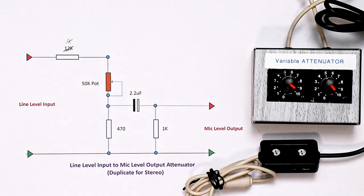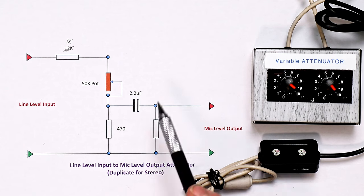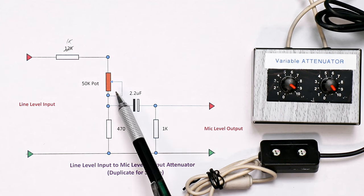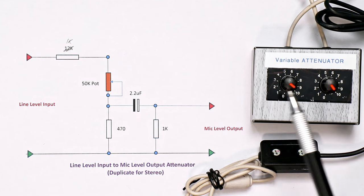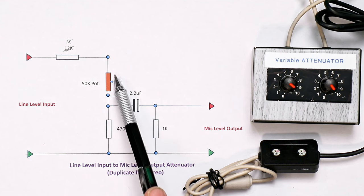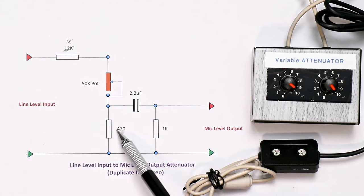On the desk here you can see it's a very simple circuit. This is just one element of a stereo circuit, so for a stereo input for your camera you'll be duplicating each of these circuits. It's basically a potential divider circuit. We've got a 50k pot here which allows us to vary the input — these two here are for the stereo circuitry.